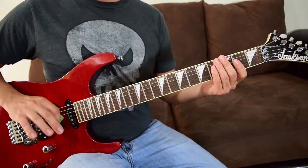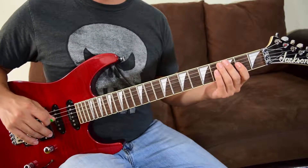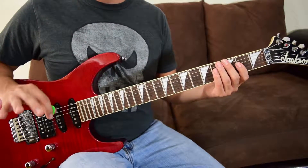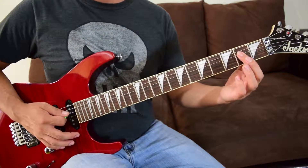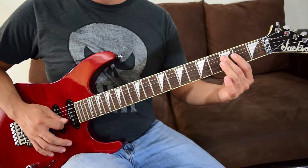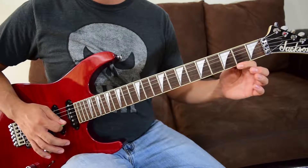Then we're going to do the other part of riff A that leads into riff B. We start at fret two, those fourths on strings four and three, pluck it, hammer on to fret three on the same strings, then go back to fret two, pluck it, and pull off.